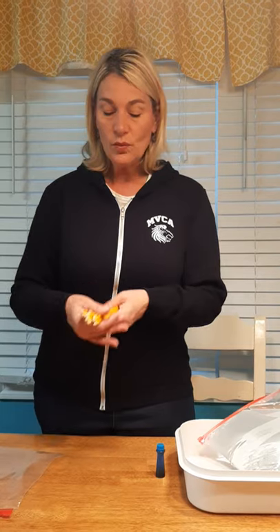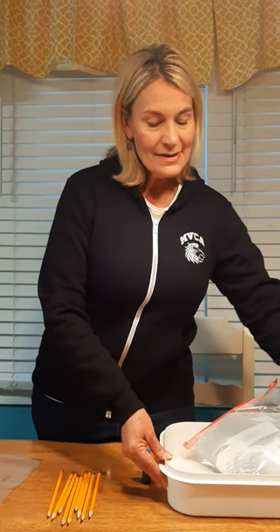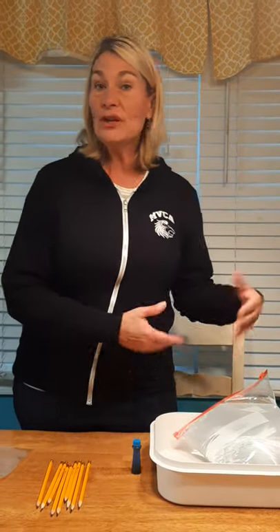Mrs. Hillsher sharpened those, so they're ready to roll. And then you need some water — that's all you really need for this science experiment. I got this container, it's like a Tupperware container to keep cookies or something like that in.